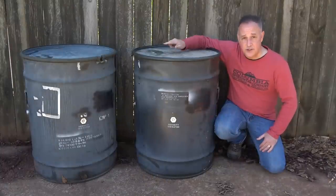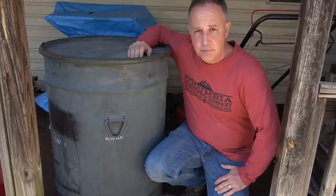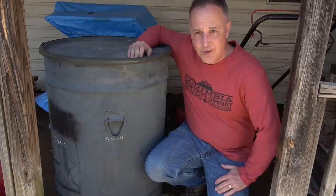I want to thank Sportsman's Guide for sending the second drum. I bought mine because I really think these things are pretty cool. Be strong, be of good courage. God bless America. Long live the Republic.